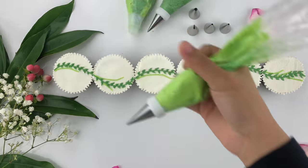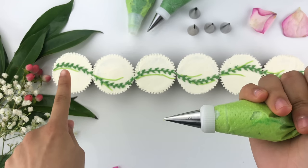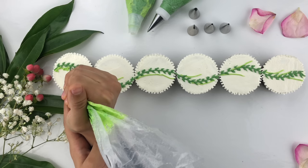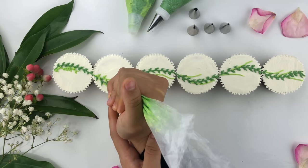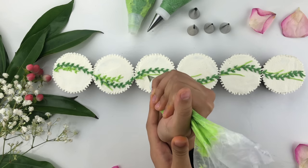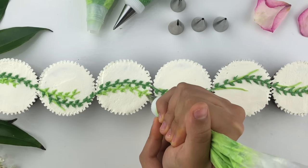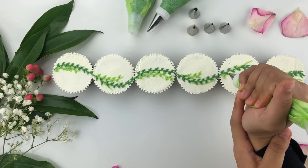Now that I've created leaves on the dark green vines, I'm going to repeat the same process with the light green buttercream shade — this also has a Wilton tip number two. Following the light green vines, same process: add pressure and pull upwards, then do that on the opposite side, keeping those beautiful consistent leaves going all the way through. What I absolutely love about this design is you're going to get a completely different look to each cupcake even though you're decorating them all at once.